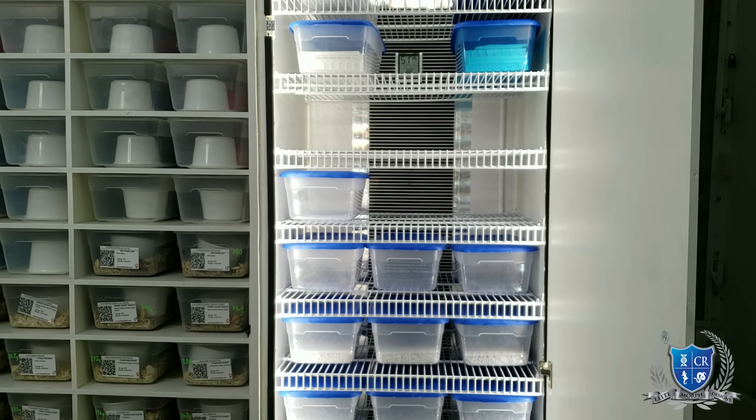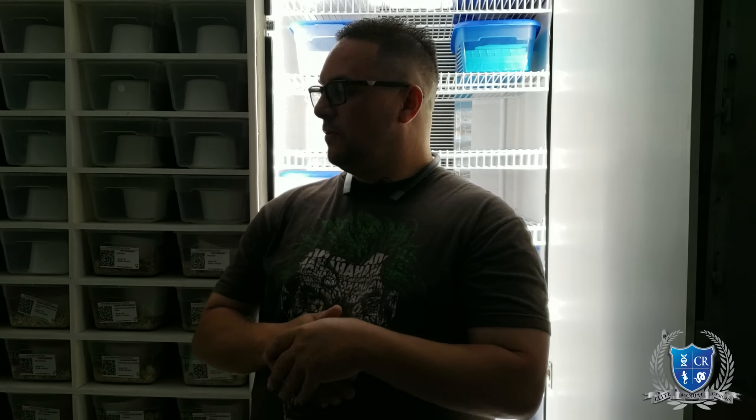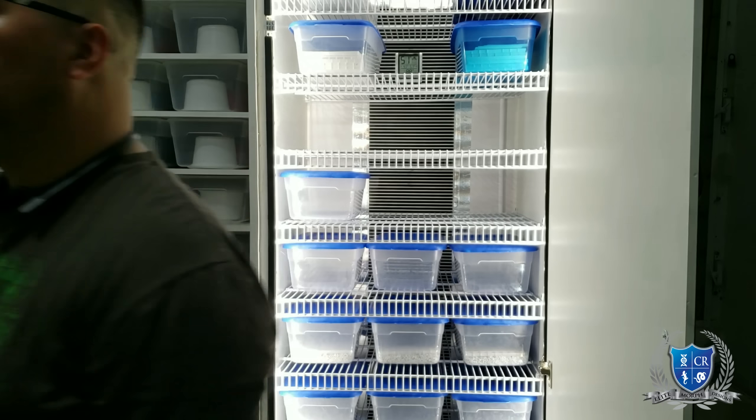Inclusive, el cuarto es Smart también. Ok Google, apaga reptiles. Se va a apagar la luz. Apagando el dispositivo reptiles. Ok Google, enciende reptiles. Encendiendo el dispositivo reptiles. Les voy a apagar la otra luz. Ok Google, apaga reptiles. Apagando el dispositivo reptiles — me apagó la luz del cuarto. Ok Google, enciende reptiles. Enciende reptiles. O sea, el cuarto yo lo tengo Smart, igual que el cuarto de la serpiente y de la rata, también lo tengo así.